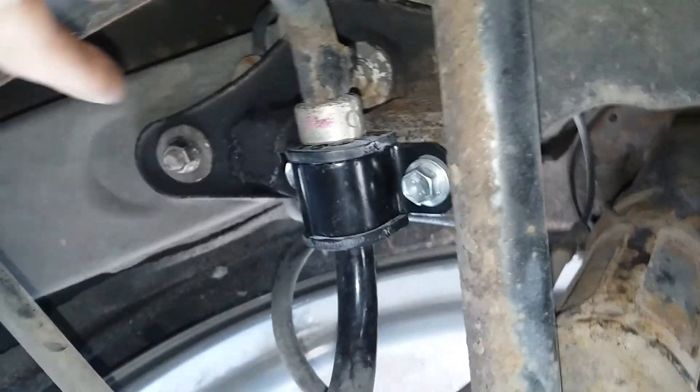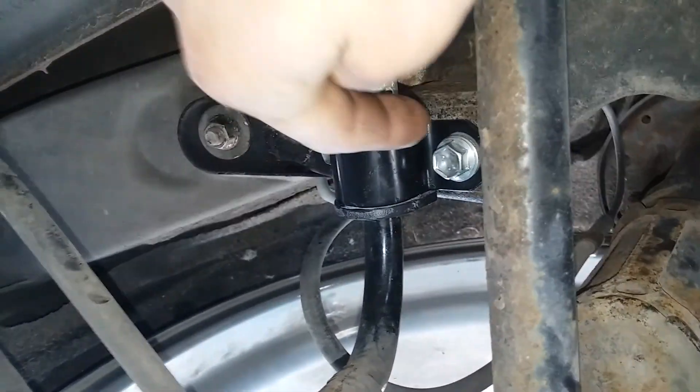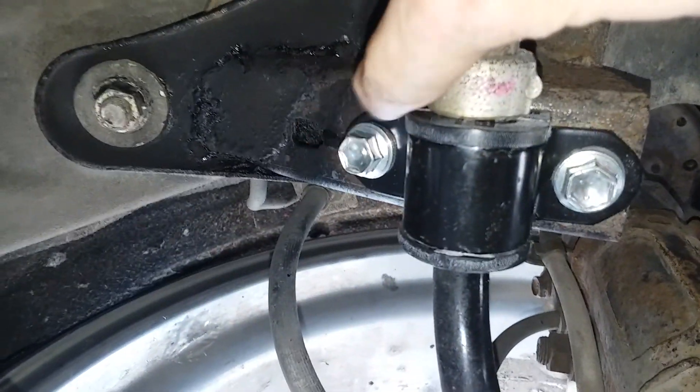Hey guys, Daily DIY Guy here. We're working on a 2006 Toyota Avalon. A customer brought it to me — the bracket on the sway bar arm here broke. This one here broke, and there's a nut on the other side inside of that.